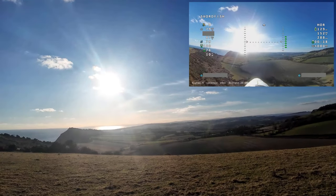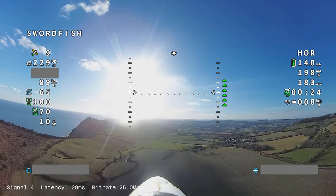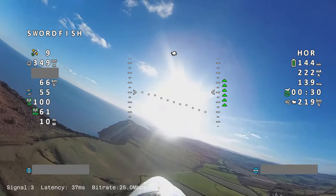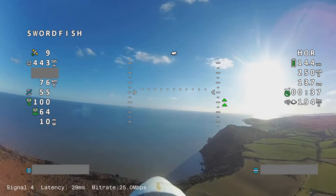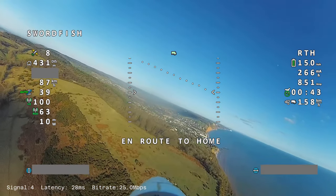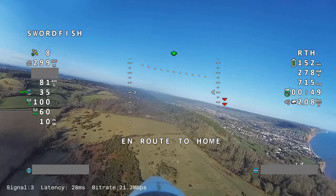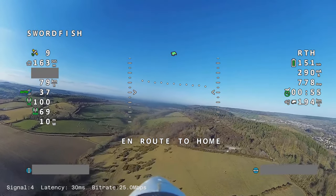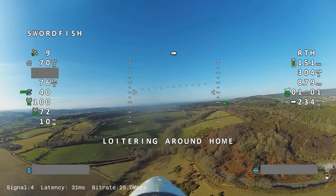Straight up into the sun. Not doing particularly well on the satellites today — I normally find the GPS on this does quite well, but I've only got nine sats which is a little bit unusual. Let's just do a return-to-home test — I always like to do that at the start of my flights, it's just good practice. You don't want to find out later in the flight that it's not working. Seems to be doing all right. It should now start to loiter — yeah, loitering around home. Okay, I'll cancel that.